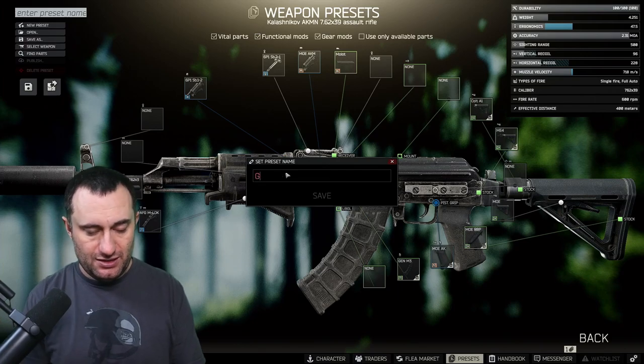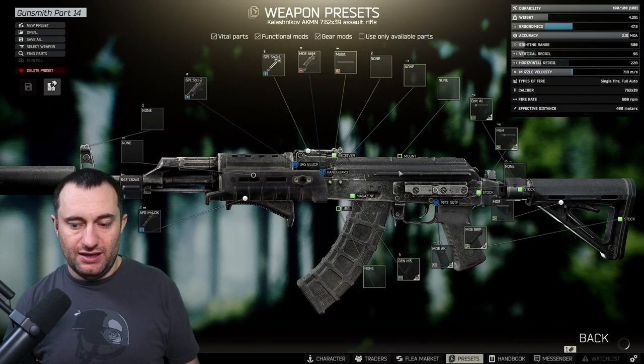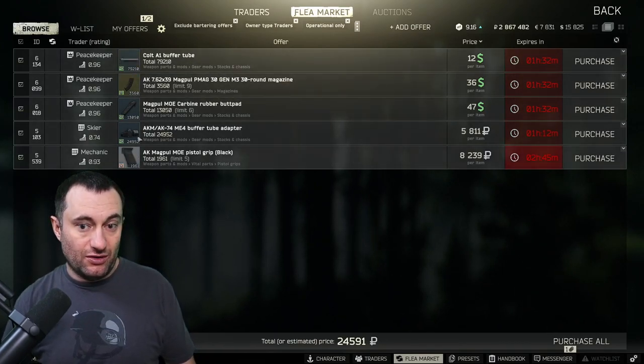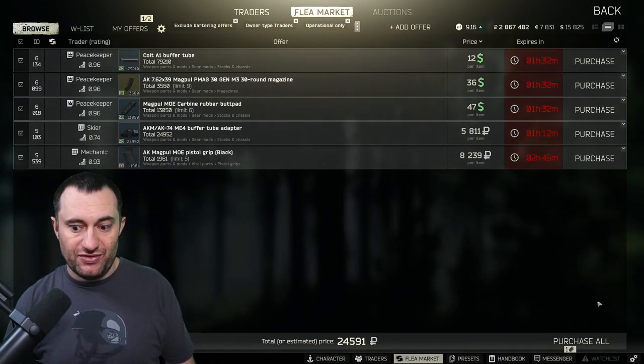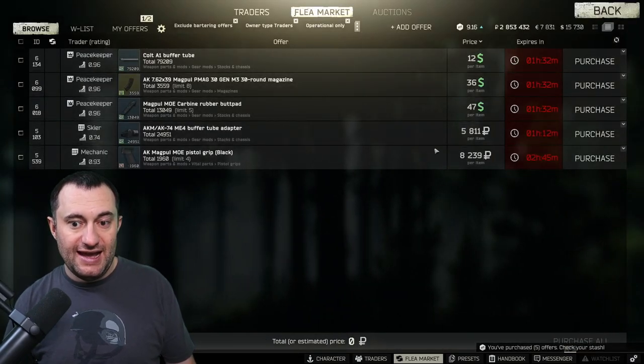Let me save this real quick just so that I have it, and we'll assemble it. We're going to buy our parts — you can see everything we don't have here. It's about 24,000 rubles. It would be close to 60 to 70k if you didn't have some of these other parts.